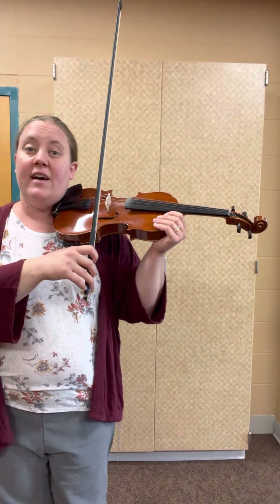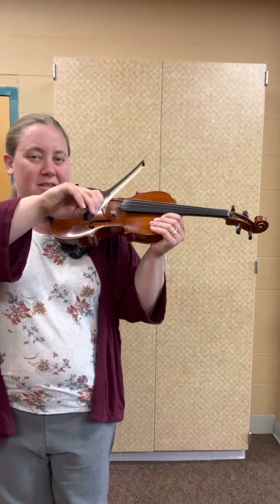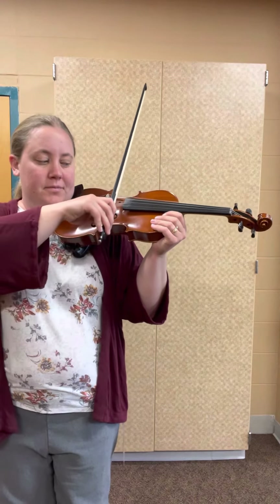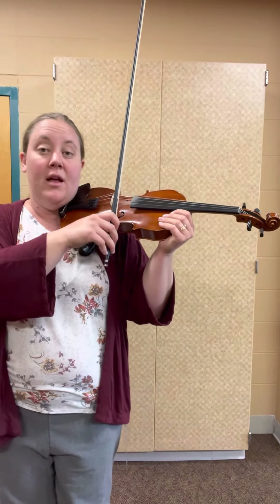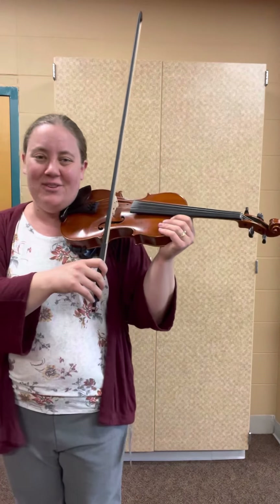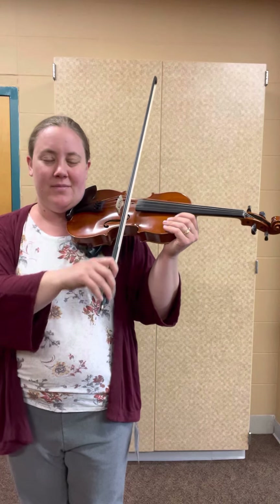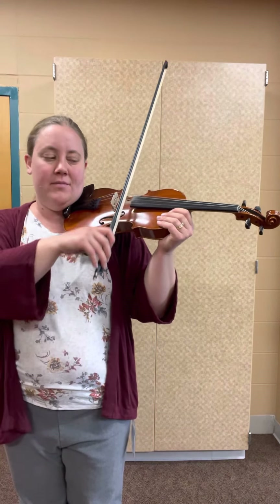Then the viola cellos. Then we'll do our dance. So bow foot out, bow foot in, instrument foot out, instrument foot in. The viola cellos. Thank you.